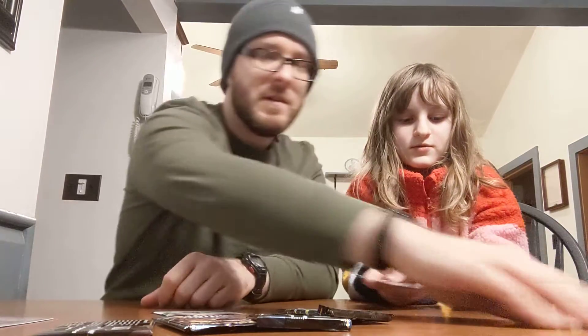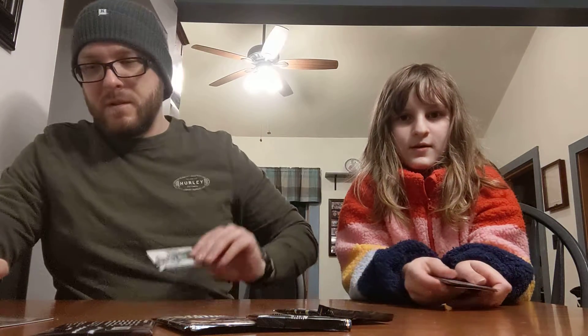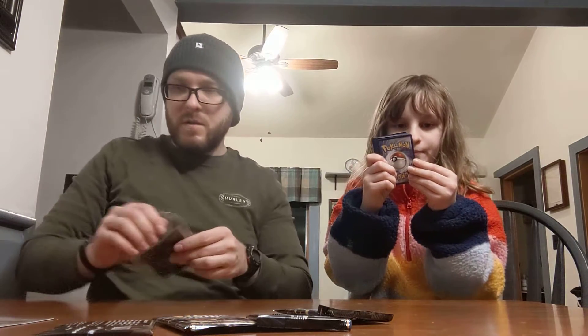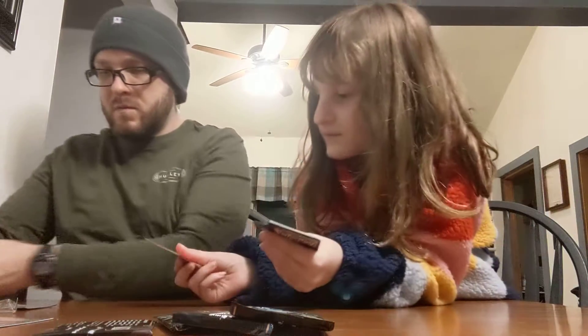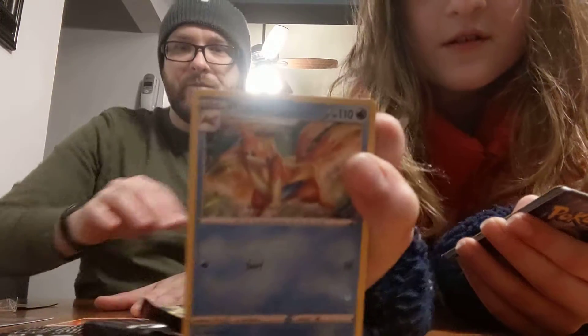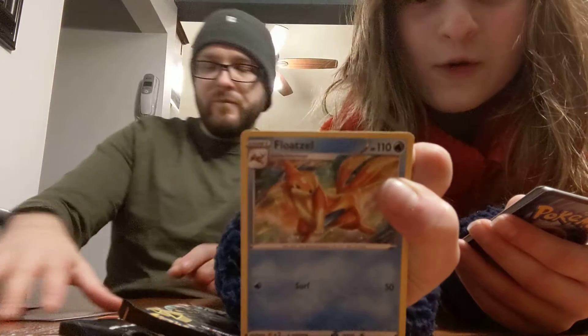One, two, three, four... Fighting Energy! No! I got the sleeves out. Fletchling.